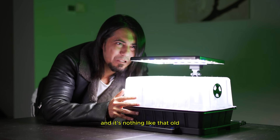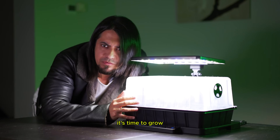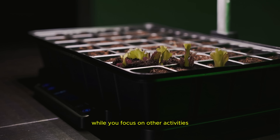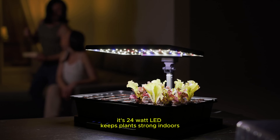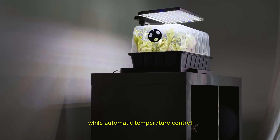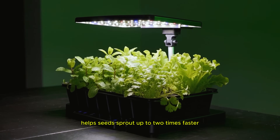And it's nothing like that old useless germination system. It's time to grow. Your seeds will germinate while you focus on other activities. Its 24-watt LED keeps plants strong indoors, no more leggy stems, while automatic temperature control helps seeds sprout up to two times faster.